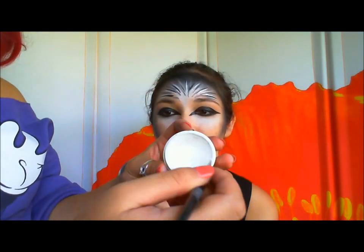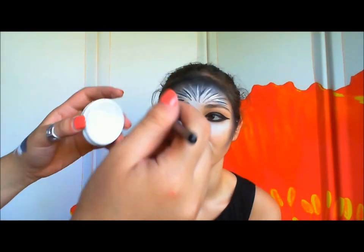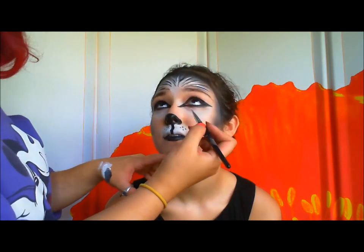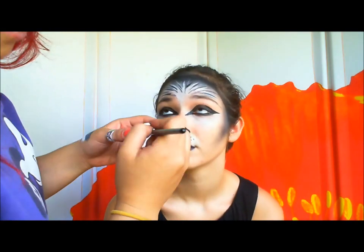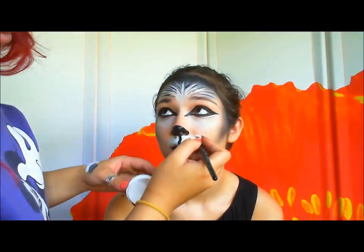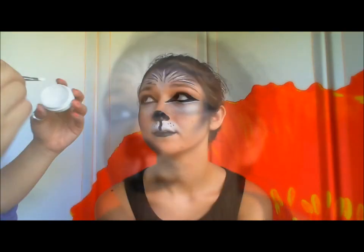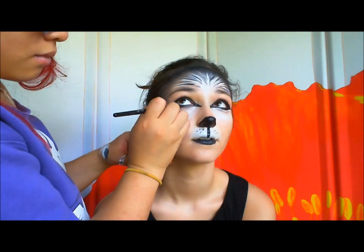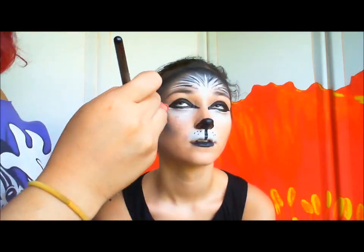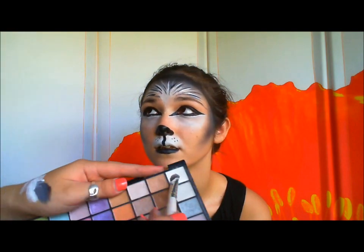Taking that white eyeliner and white foundation again, make your brush super flat. Look up, and then line underneath that black line you did — a super thin white line underneath the black. Same with the other eye.